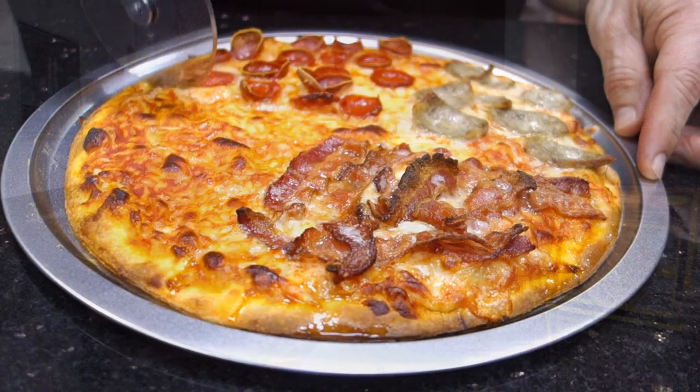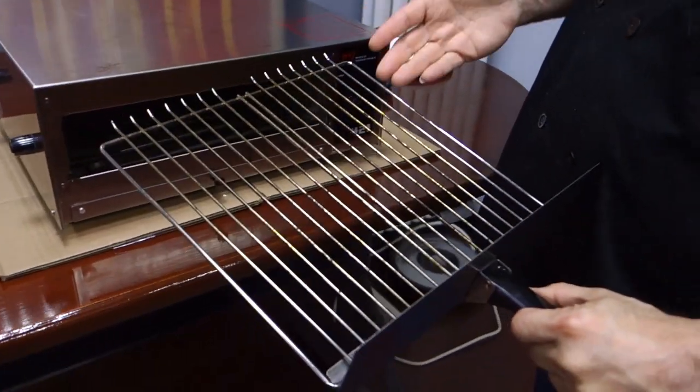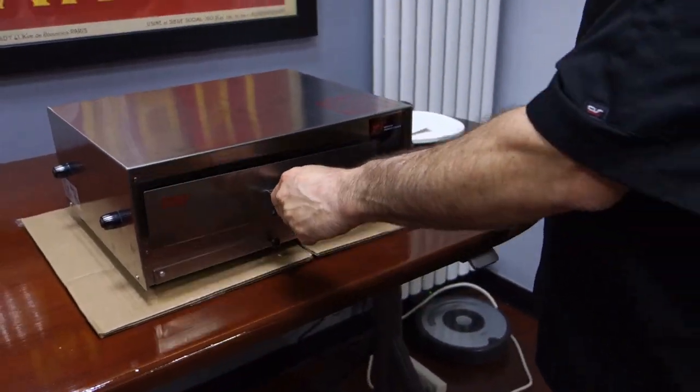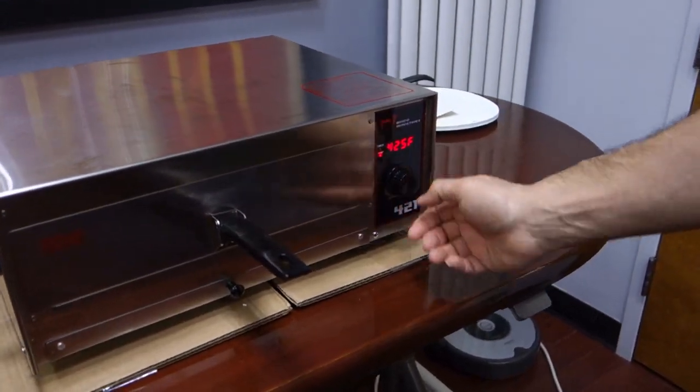I'm waiting to cook this pie. I'm starving. I'm looking to have a nice meal. Let's get to work. As you can see, it's a traditional electric oven. It has a rack — no pizza stones, nothing fancy. So we're going to turn the oven on, set it to about 15 minutes, and set it to 425.